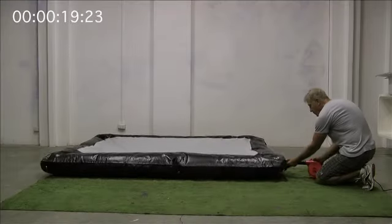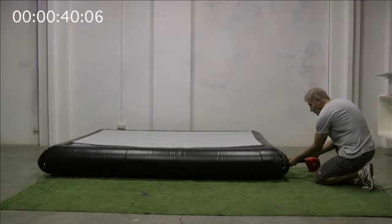The final step — sit back, relax and enjoy your movie. My Theatre is suitable for both indoor and outdoor, and sets up in a matter of minutes.